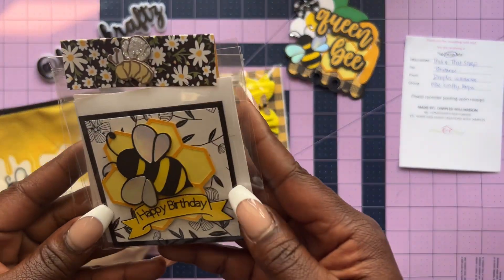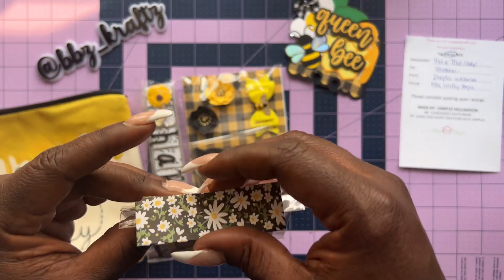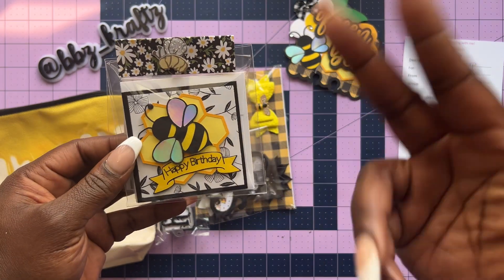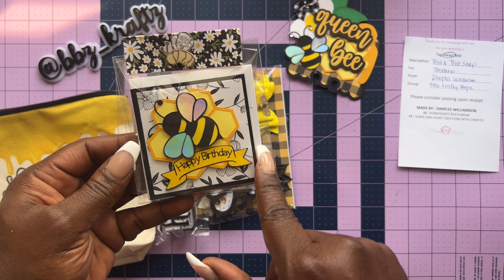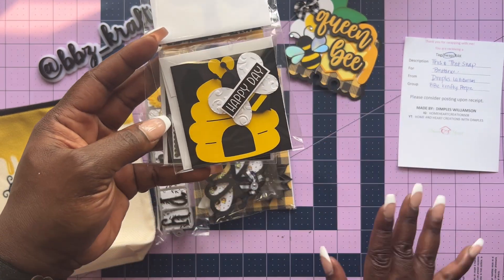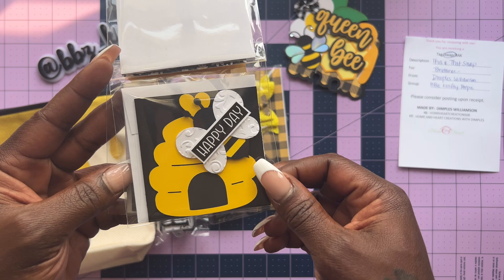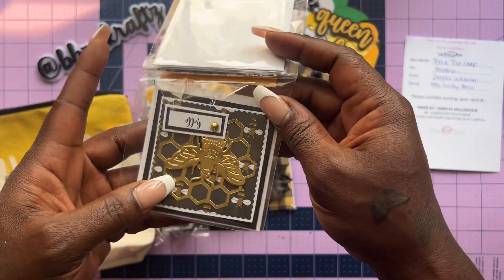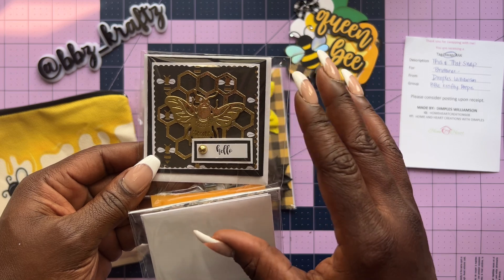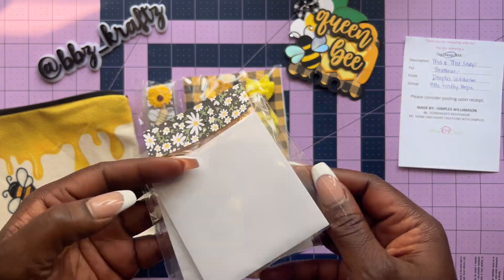Then we have her note cards. They were all individually done — individually packed and put together. We have this super cute one with a great design in the background, the honeycomb with the B on top. Then one with 'Happy Birthday' on a banner flag. And — oh, so cute — we have the hive in the background, she did some embossing on the wings, and it says 'Happy Day.' Then this one's fancy — we have foiling on the background cardstock, a foil honeycomb, a foiled gold bee, and it says 'hello' with a flat back.